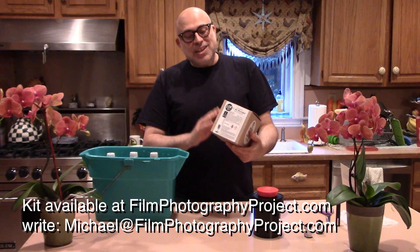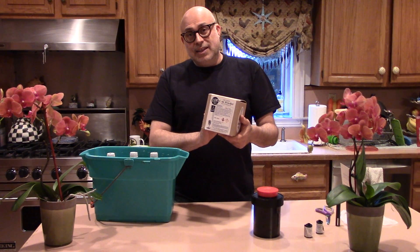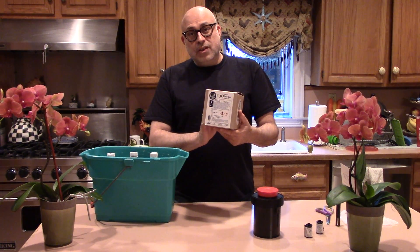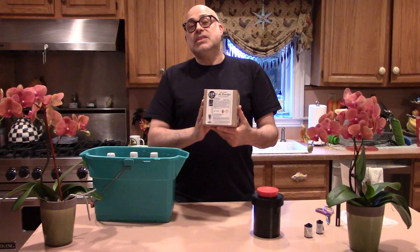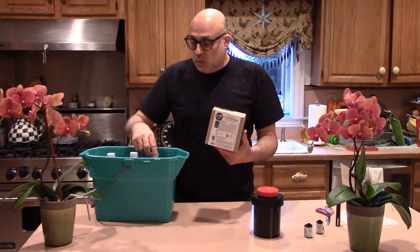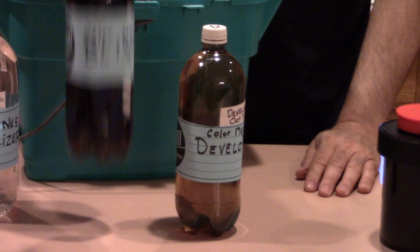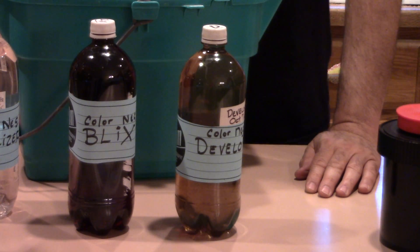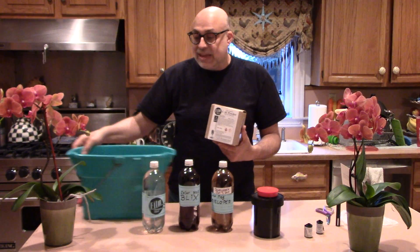That's right, using our FPP Home C41 Negative Kit. In this container are packets to mix up three 1-liter containers of developer, Blix — Blix is bleach and fix — and stabilizer. I use simple 1-liter water containers to hold the chemistry. I find them to be the most effective, and they're flexible so I can squeeze excess air out to keep my chemistry fresh.